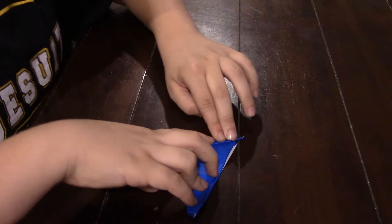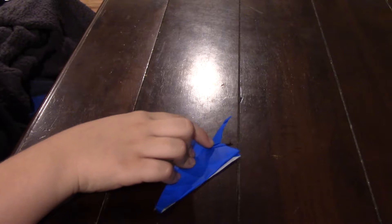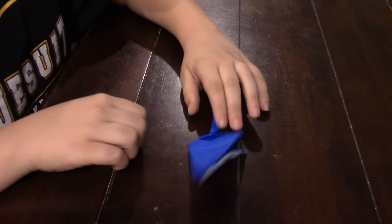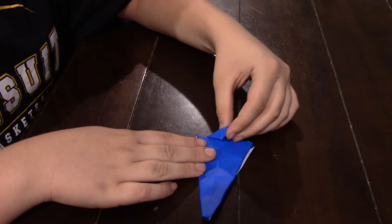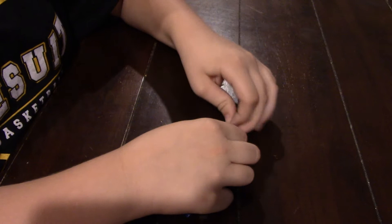And then you're going to fold it like that. Then fold it like that. Then fold it like that. Now you're going to unfold it and fold it back. You're going to fold it like that.